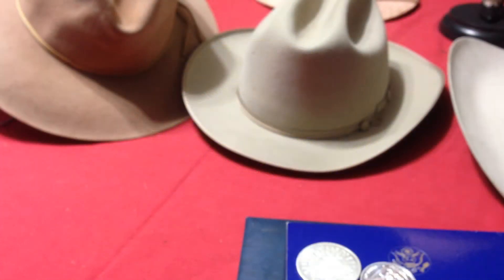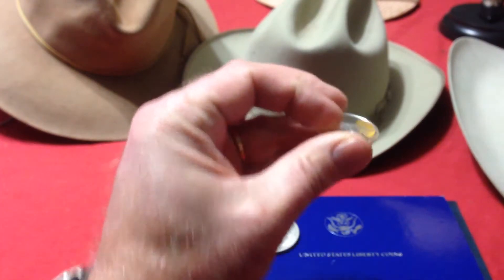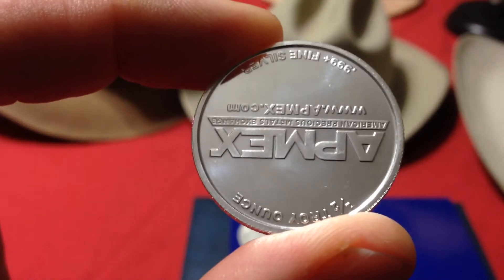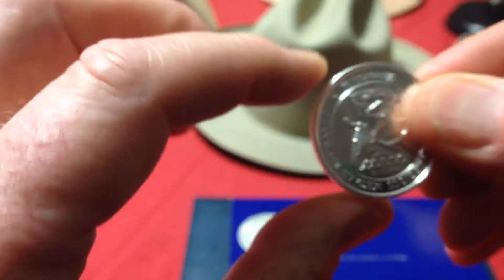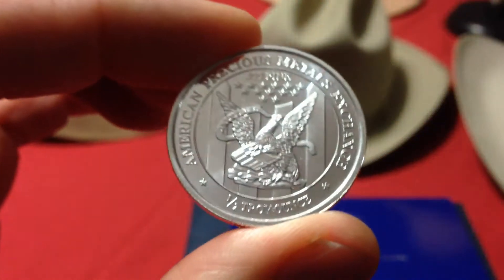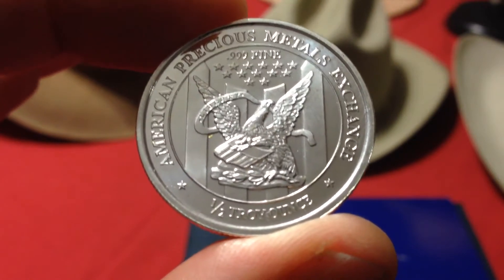Hello YouTube. This is your friendly neighborhood silver hair stacker. I went to the coin shop today and picked up a few items. First off, I picked up a 1.5 ounce AppMax round. Pretty common little round, but it's another 1.5 ounce to add to the stack.